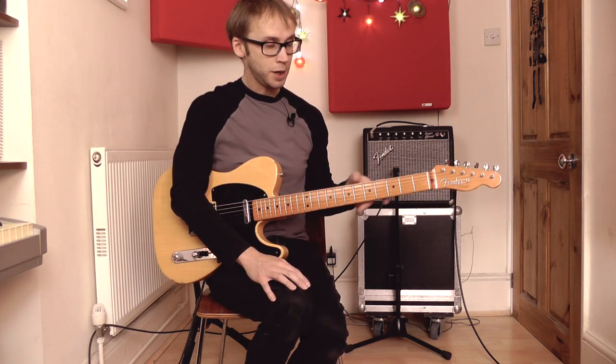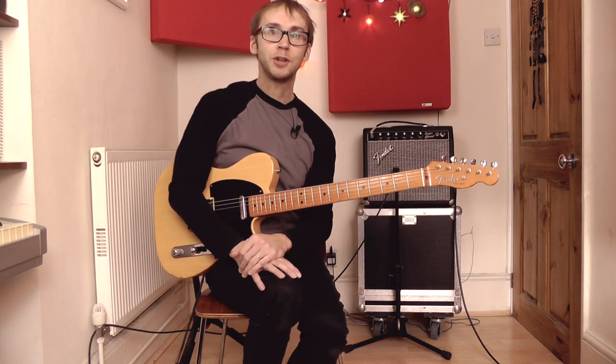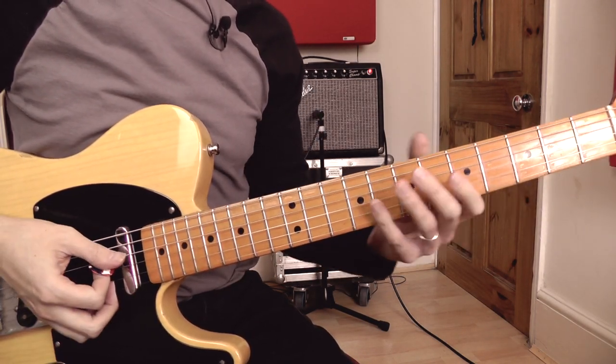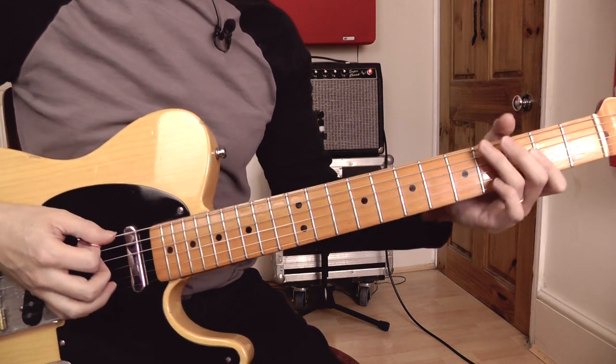If you want more in the way of theory and explanation then you might want to check out the previous video, but for this video I'm just going to be showing you the licks. Lick number one works over a C chord, taken from that C major open string scale that I showed you in the previous lesson, and the lick itself goes like this.